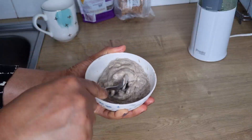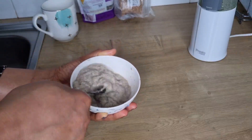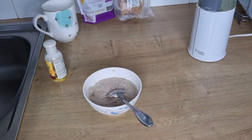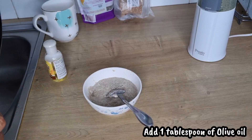While mixing you can notice the slimy texture from the chia seed and flaxseed. I'm going to be adding olive oil — one tablespoon of olive oil.